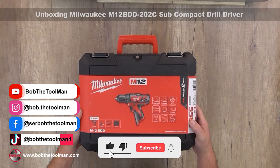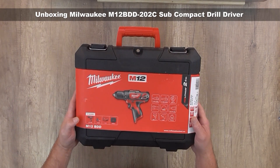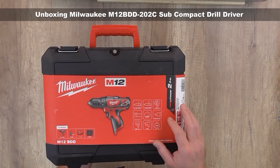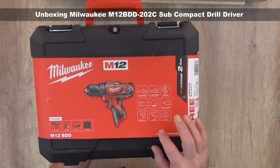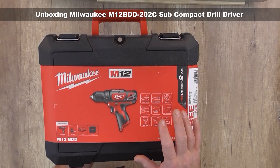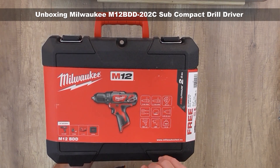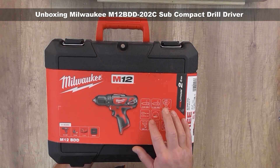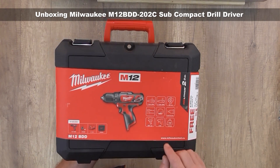Hi, welcome to my channel Bob the Tool Man. Today I'm going to go over the Milwaukee M12 PDD basic M12 cordless drill driver. As you can see, it has a torque of 30 Newton meters, a chuck from 1.5 up to 10 millimeters, and it weighs 1.2 kilos. It has an LED light and it's very compact, only 109 millimeters, which is about six and a half inches. It can drill in wood up to 22 millimeters and in steel up to 10 millimeters. You can put wood screws up to six millimeters, and it has two speeds: first gear up to 400 RPM and second gear up to 1500 RPM.